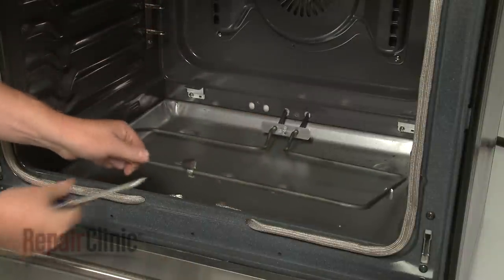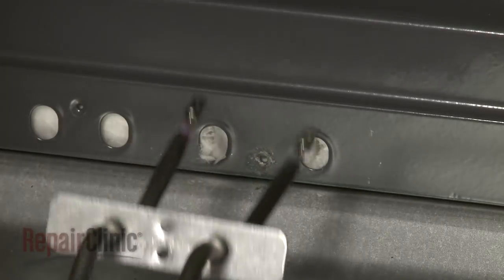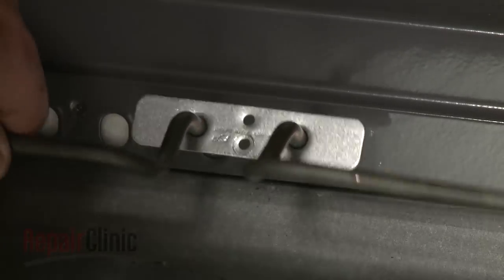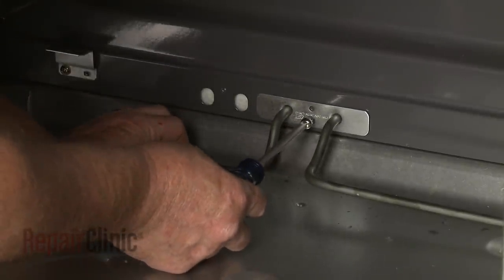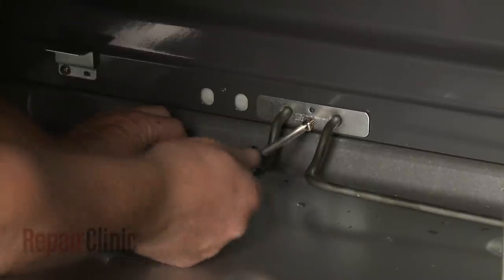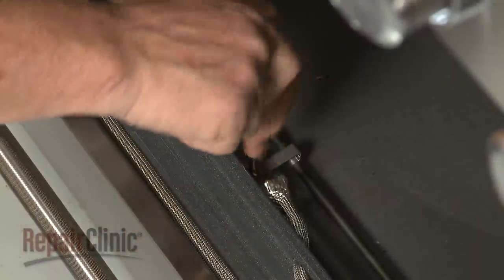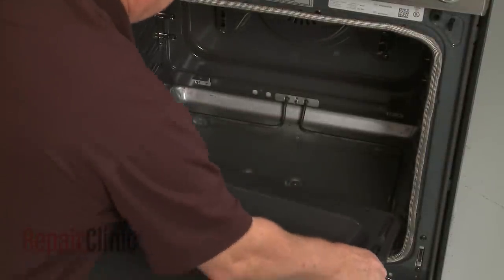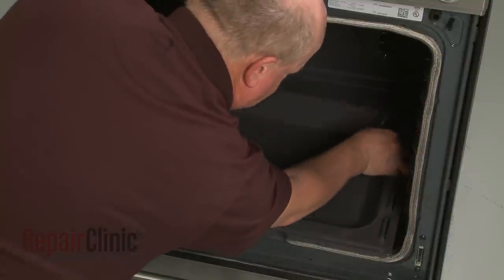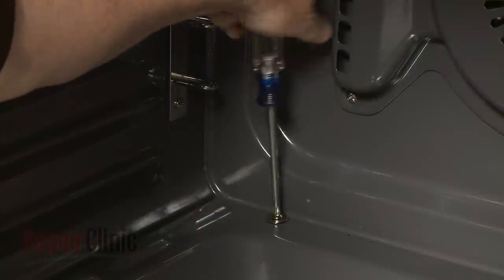You can now remove the old element. Install the new bake element by inserting the terminals through the holes in the rear panel. Fully position the element and replace the two screws to secure it. Reinstall the bottom panel by aligning the front edge first, then thread the screws to secure it.